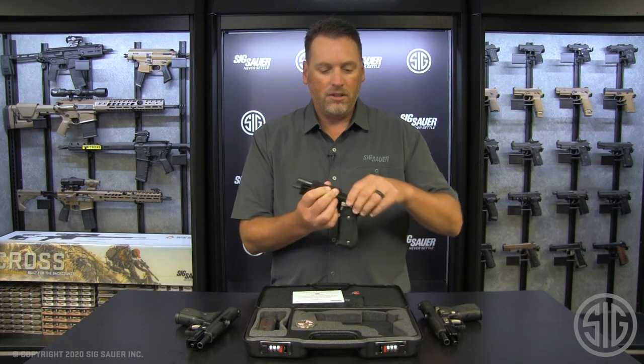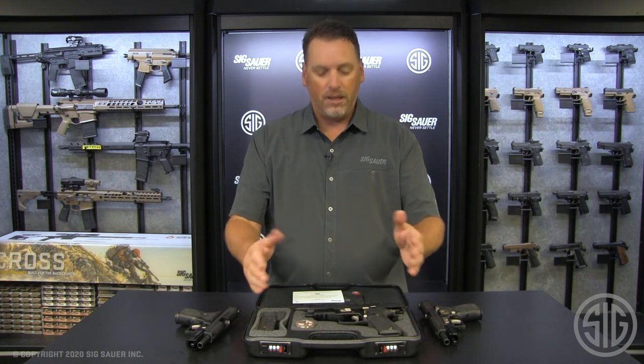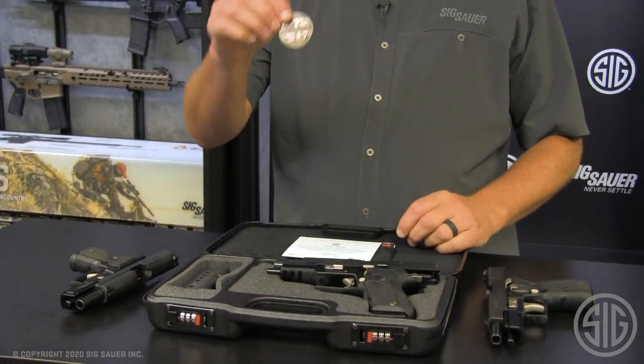Now, all three of these guns come with the same finish, same features, and of course they all come with the Custom Works case, which means inside the case you get an authenticity certificate signed by Ron Cohen, and of course a Custom Works coin.